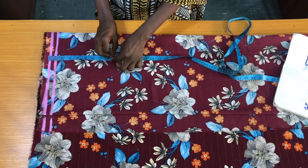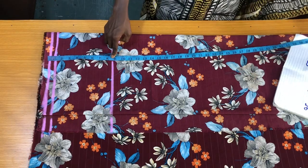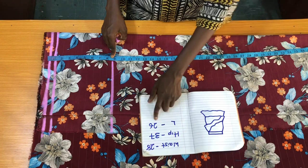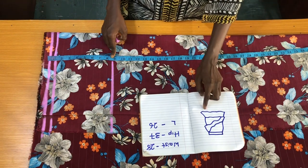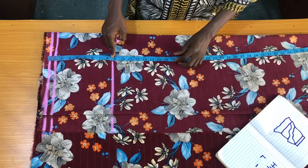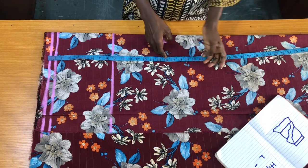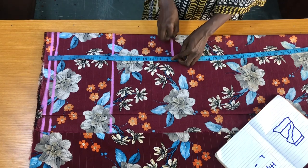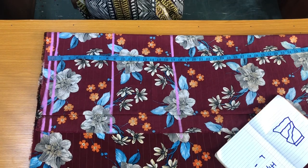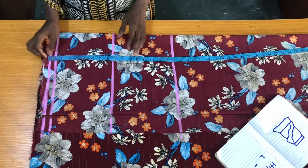The next line is the hip line, which is 8.5 inches. The full length of the skirt is 26 inches, but since I'll be adding some girders to the end of the skirt, I have to subtract the length of the girders. The length of the girders I'll be adding is 10 inches, meaning I'll subtract 10 from 26, giving 16 inches, plus one inch for attaching the girders at the bottom — that will be 17 inches altogether.